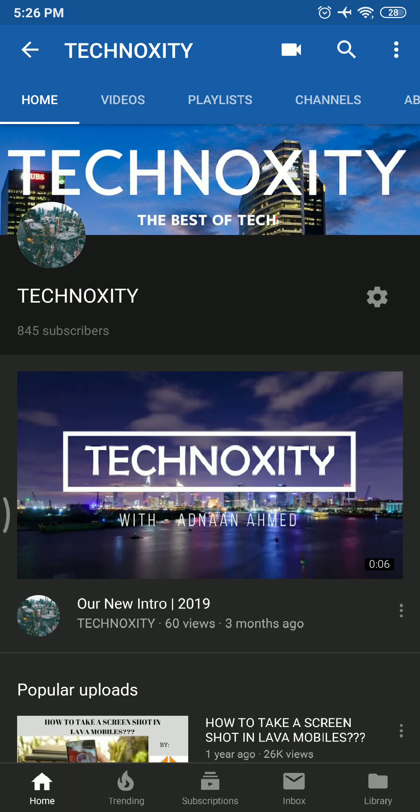Hi guys, welcome back to Technox. It is Adnan and Hamad back with another video. This video is breaking the promise — I had committed that I will upload the next video after a few months, but this video was necessary now because the offer is limited and you guys need to benefit from my channel. So without wasting any time, subscribe to my channel, like this video, and let's get started.